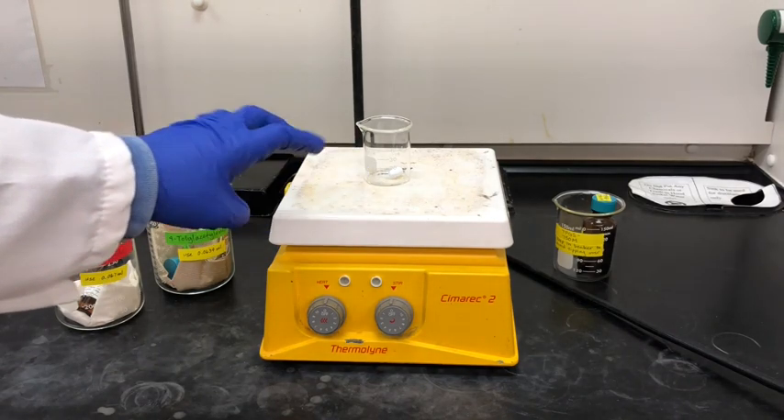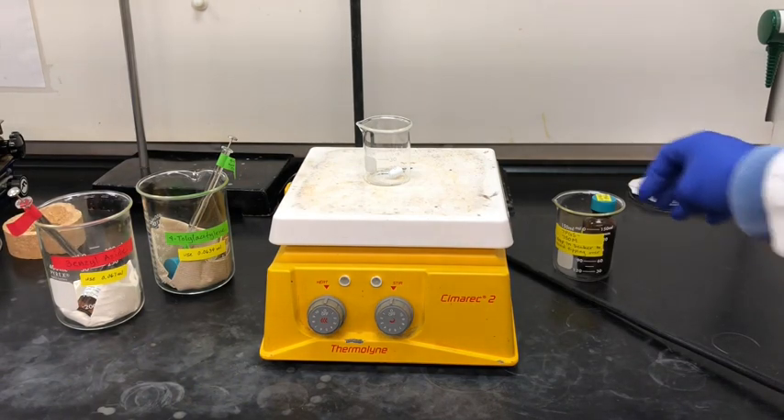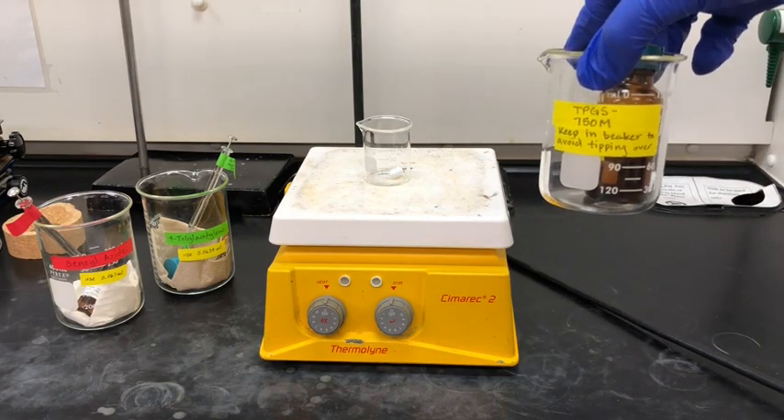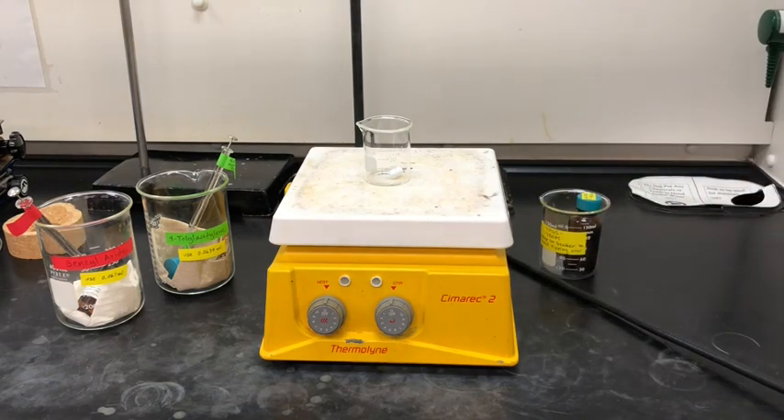You'll also need a small beaker with a stir bar, and we're just going to use the stir setting on the hot plate. Finally, you'll need the TPGS-750M amphiphile, and you can read more about amphiphiles in the procedure document.